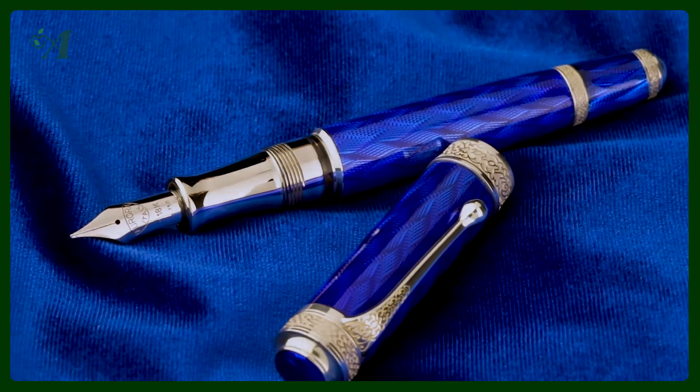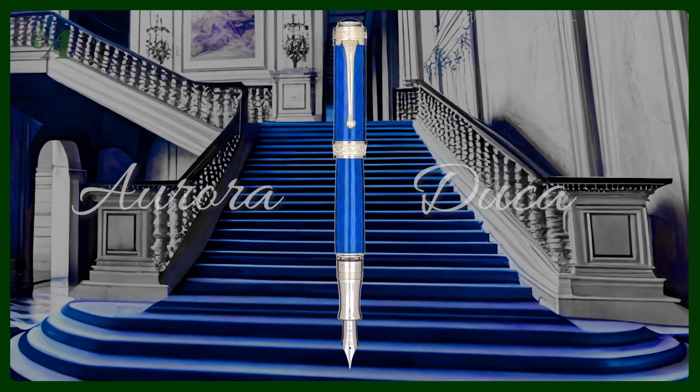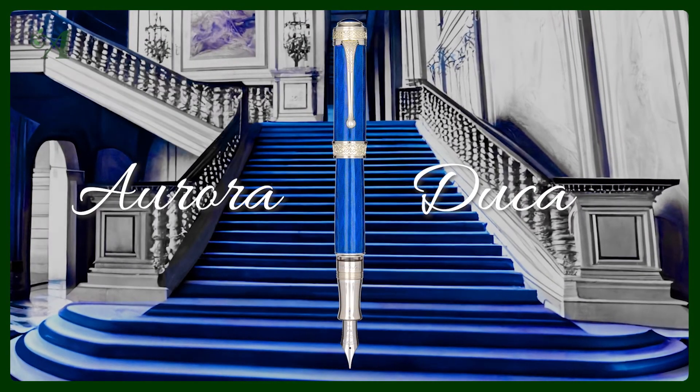The Duca fountain pen is created using solid sterling silver with a flame guilloche effect. The details are also created from sterling silver, and the cap and barrel are coated in blue glazed lacquer.